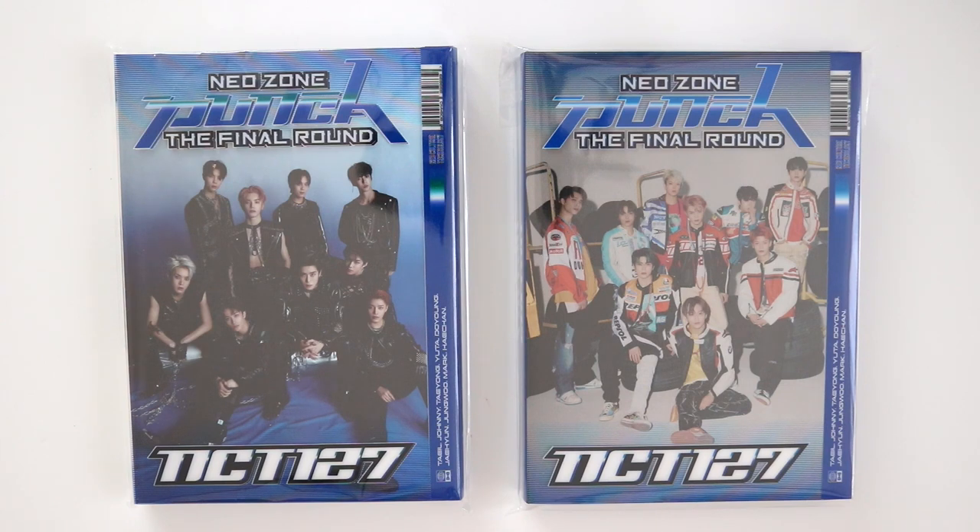Hi everybody and welcome back to the channel. Today I'll be unboxing NCT 127's repack album, The Final Round. I'm super excited — they actually shipped out really fast.